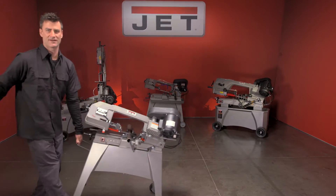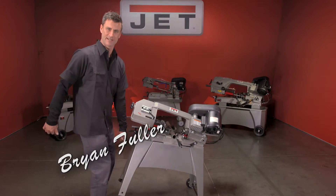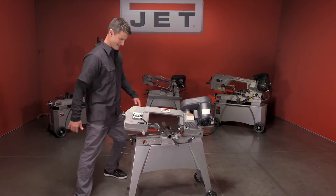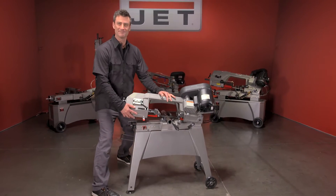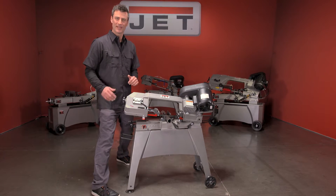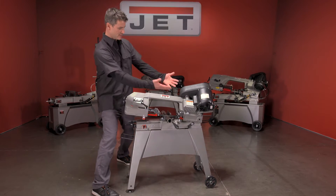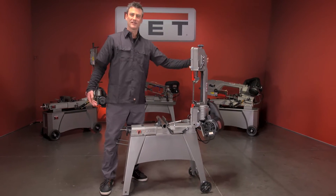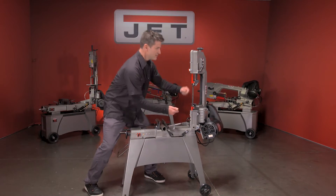You're thinking the five by six bandsaw is either really light or I'm just that strong — just kidding. Check it out, this is a really affordable heavy-duty machine for your shop. It'll do horizontal cutting, as you can tell, and flip her up and put your table on — you've got some vertical cutting as well.